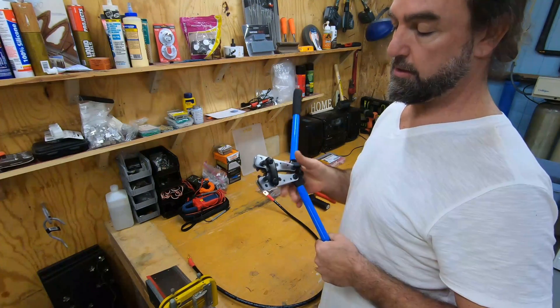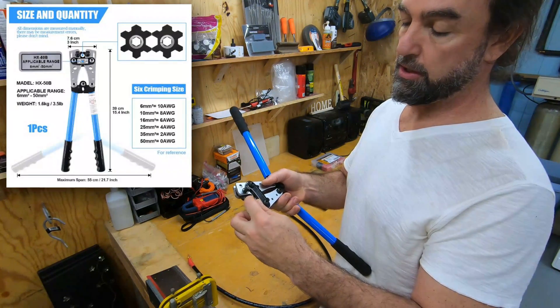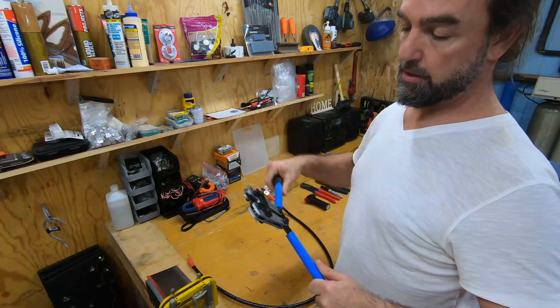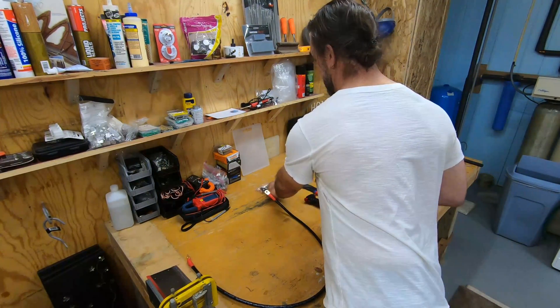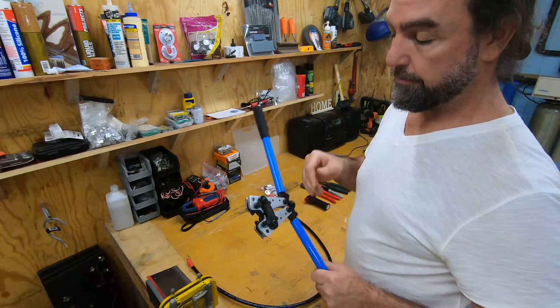This thing works really nice and it's also settable — you have the 1 gauge, you can set it to an 8 gauge, a 6 gauge, a 4 gauge, and both sides. So this is a really nice tool for multiple gauges of crimping. Your lug goes over the top of these, and once you've stripped your wire you put your lug in there and you crimp down on it. We'll go through that in the video.